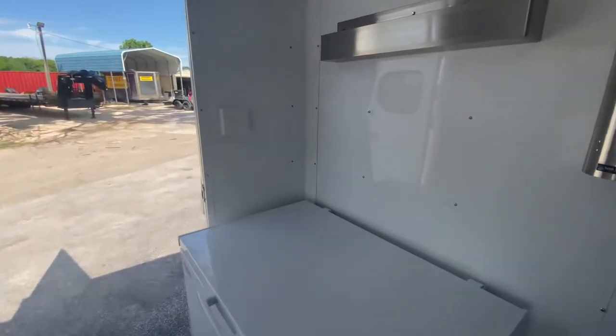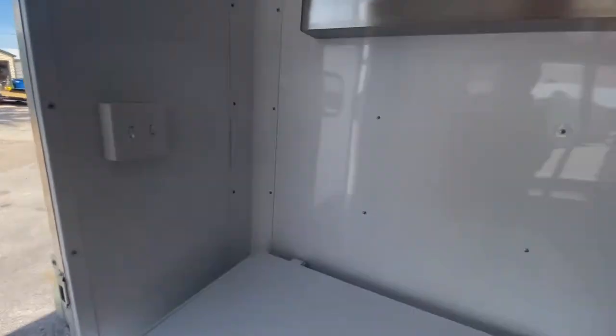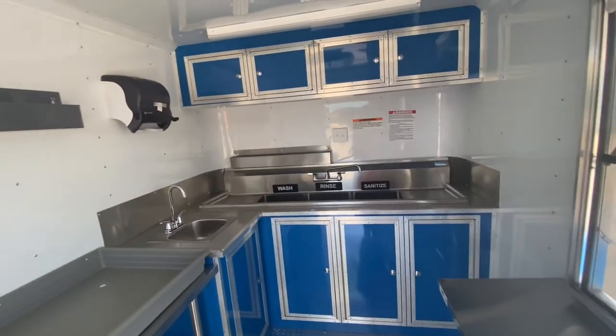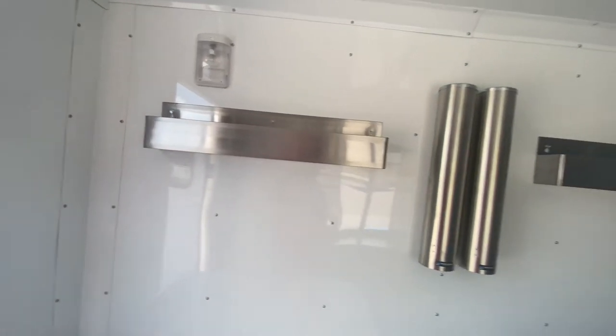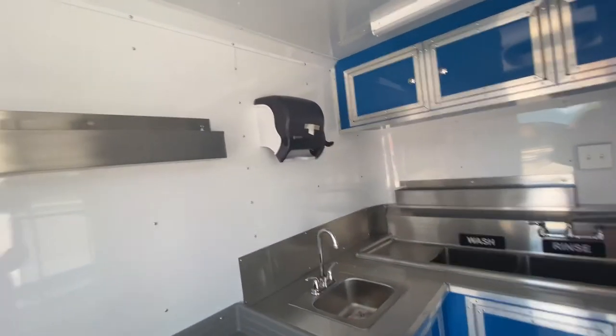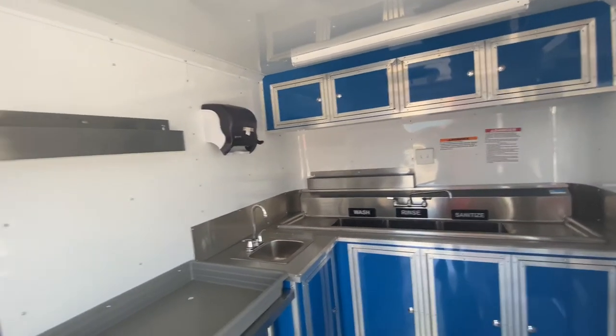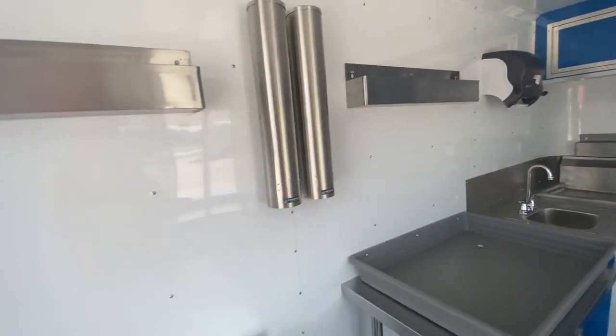Pretty much this trailer has it all — it's turnkey and ready to go for those hot Texas summer days to make money and make you successful. Here at Trailer Place, we will do anything and everything possible to make sure that happens for you. We not only want to sell you the trailer — we want to make sure your business is successful.